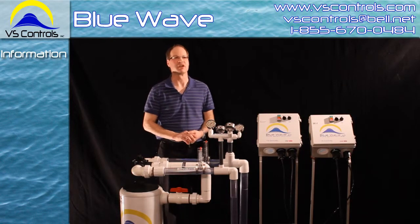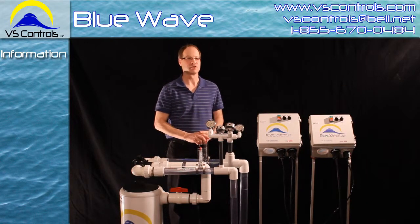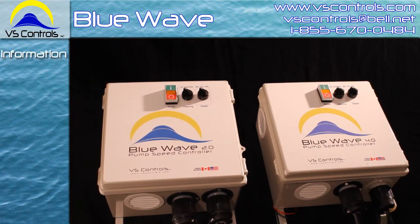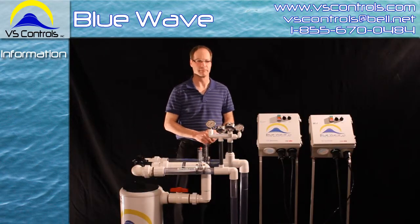Today I'd like to show you a new system available on the market from VS Controls. The Blue Wave system here will help you save energy and money on your current pool pump motor.